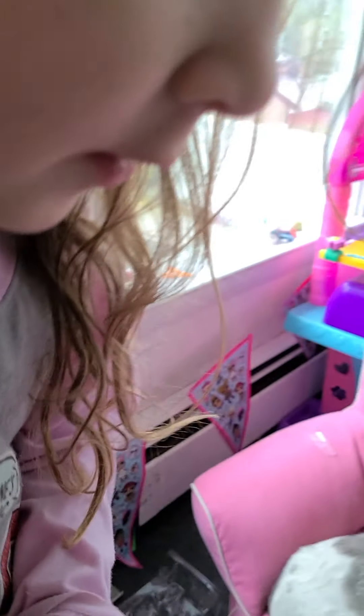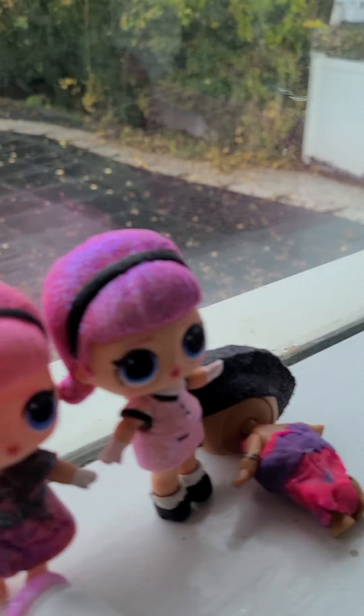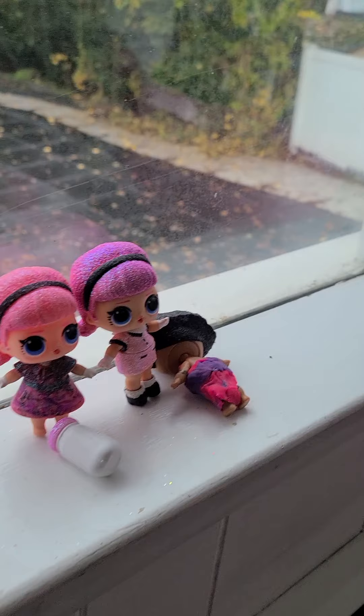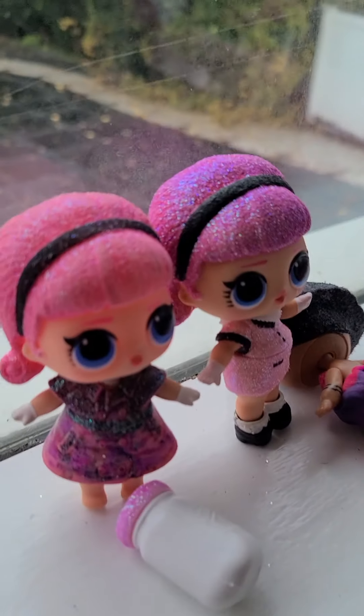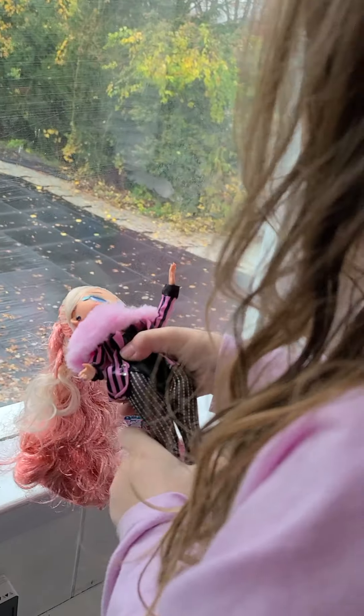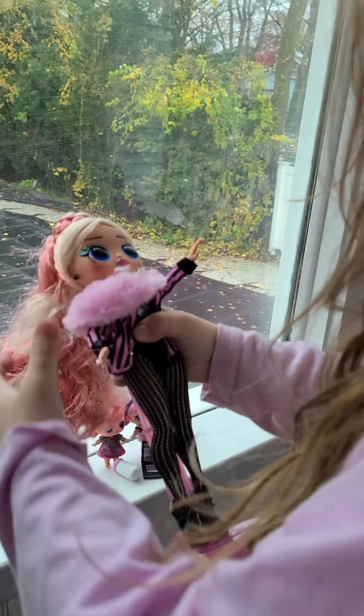Here's the doll. I really recommend getting this doll. Bye everyone. This is my unboxing video.